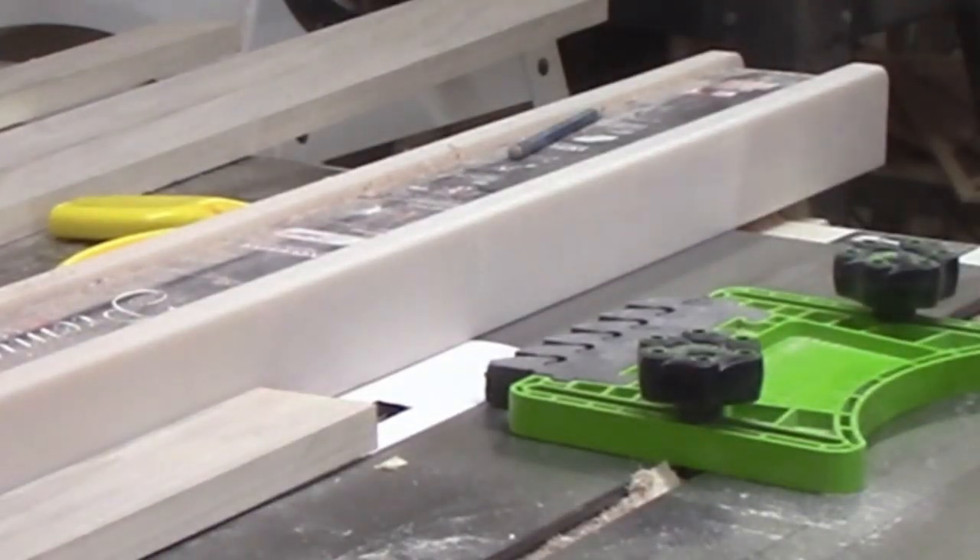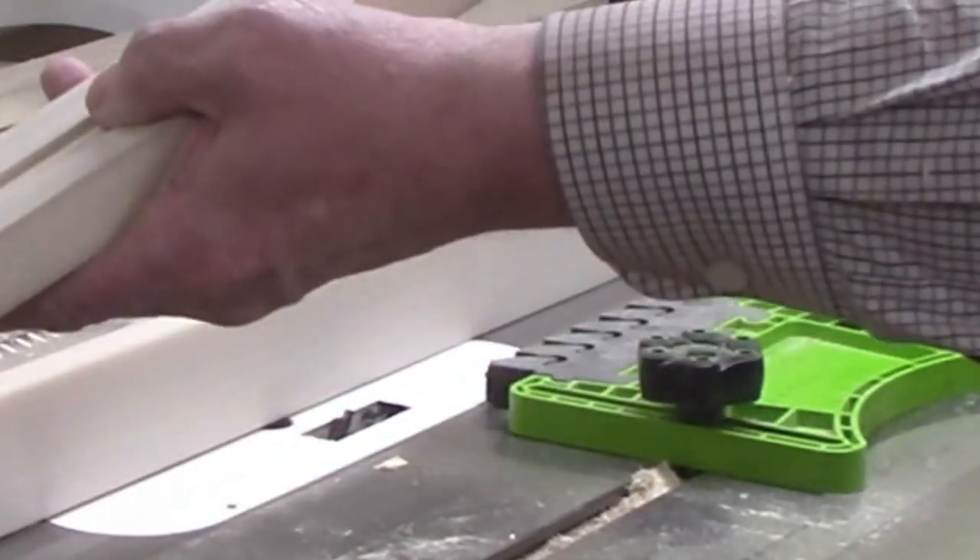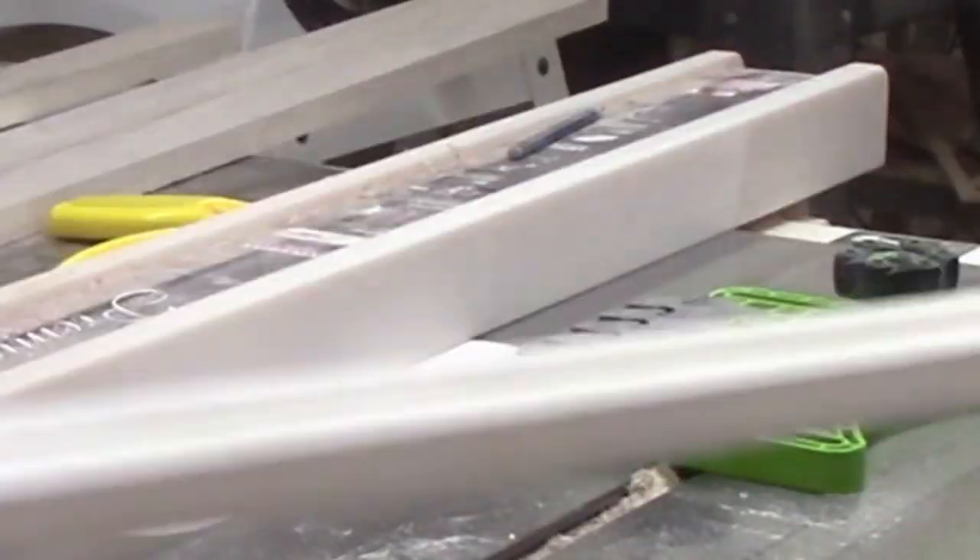I have a safety reminder about this step: always pull the plug on the table saw so it can't be accidentally started while you're changing blades.